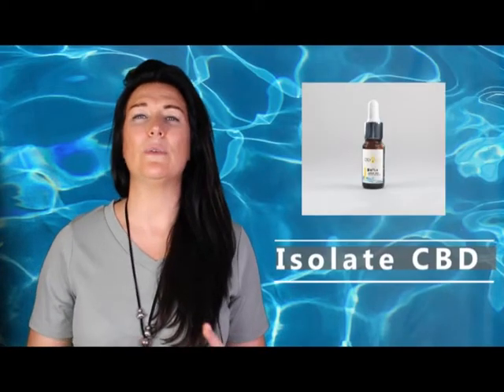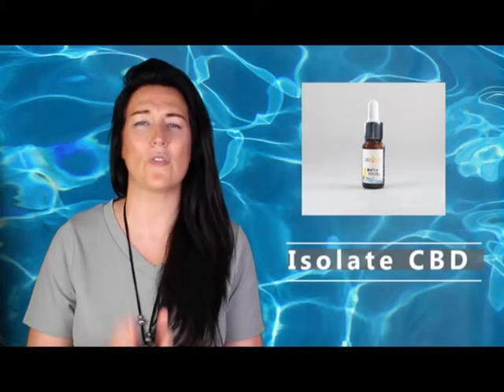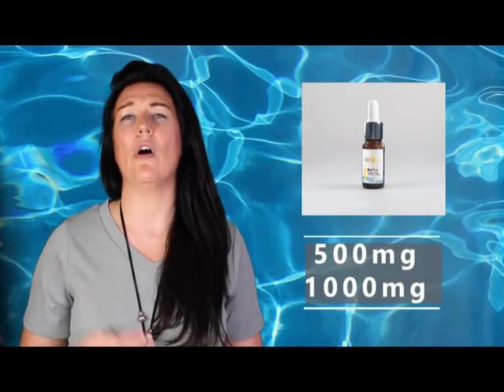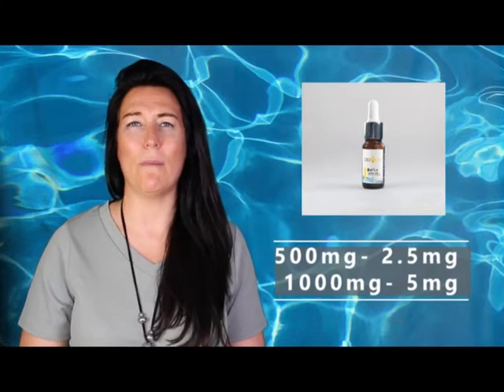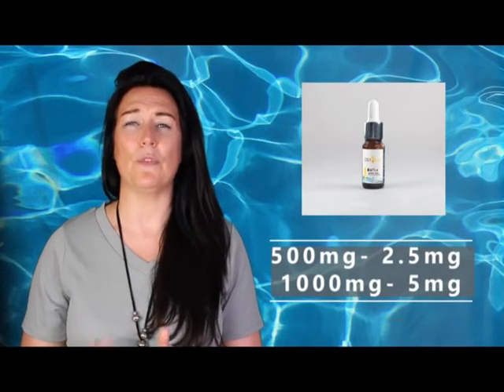Our second water-soluble CBD is from CBD Ultra and is made with an isolate CBD only, so it doesn't contain the rest of the plant. This comes in a 500 milligram bottle or a 1000 milligram bottle — that's either 2.5 milligrams per drop for the 500 milligram bottle, or 5 milligrams per drop for the 1000 milligram bottle.